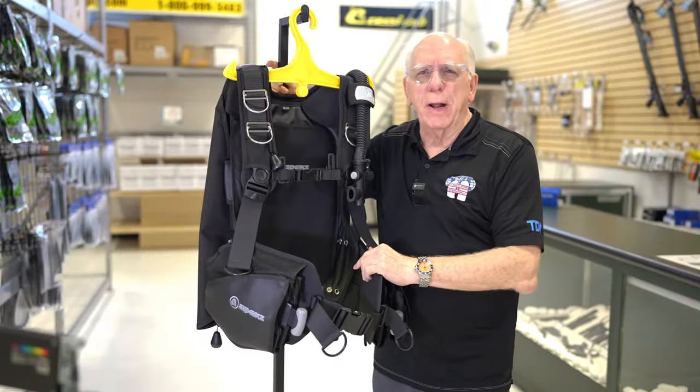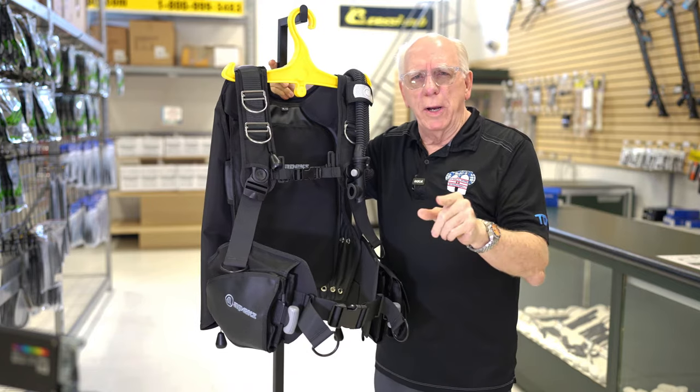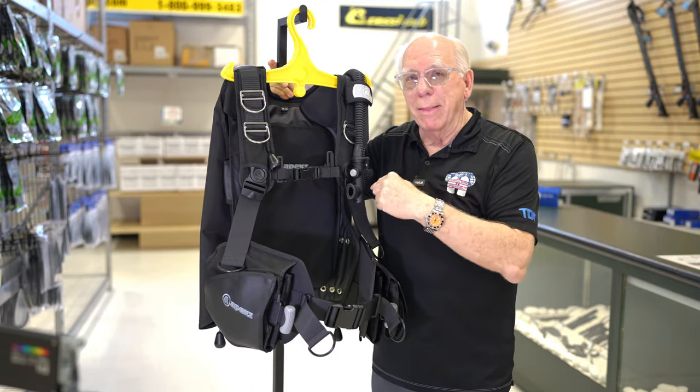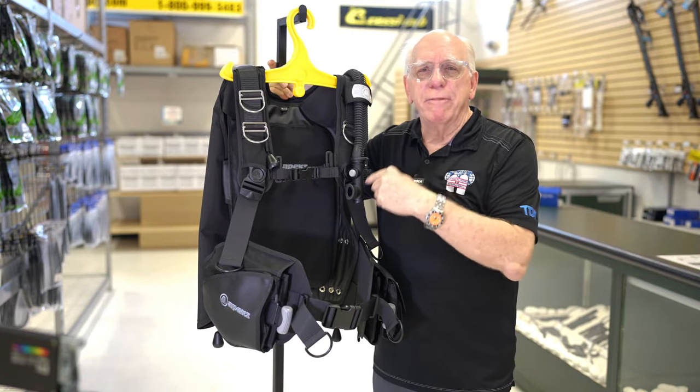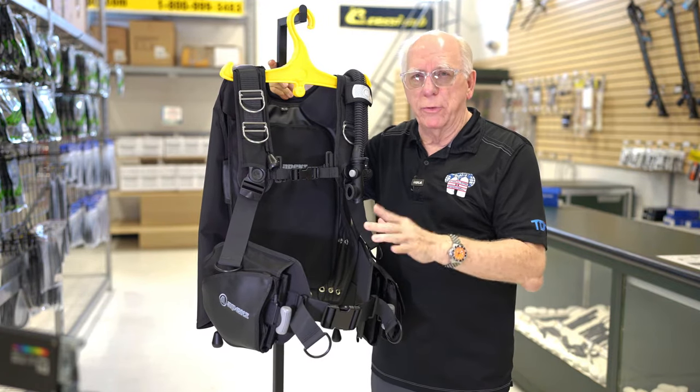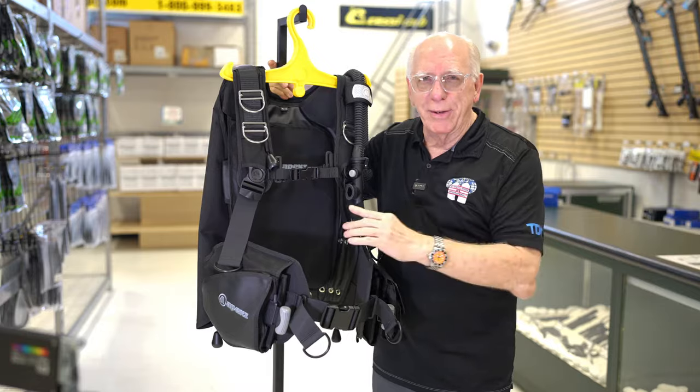Hi folks, Bob Collins for Diver's Supply. If you're watching this video about this BC, then you're considering a very, very robust BCD. I'm gonna tell you all about it.